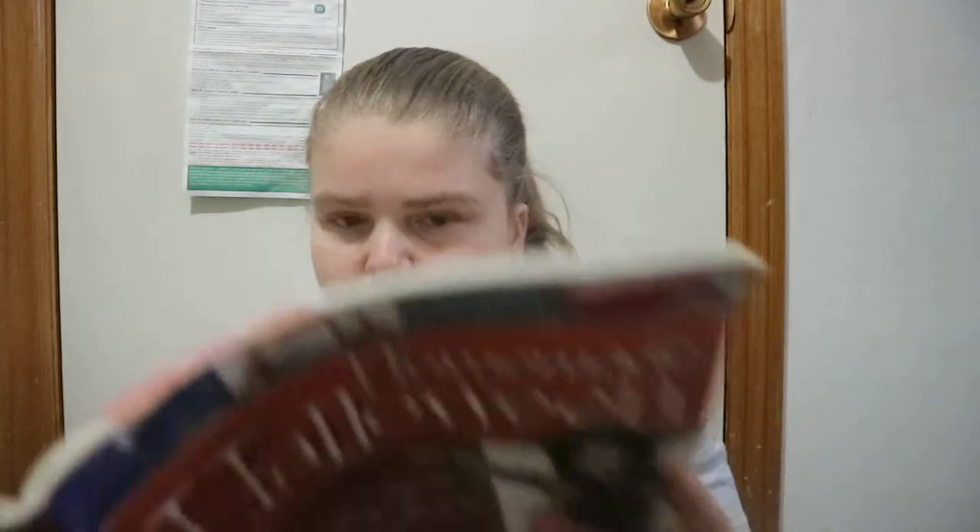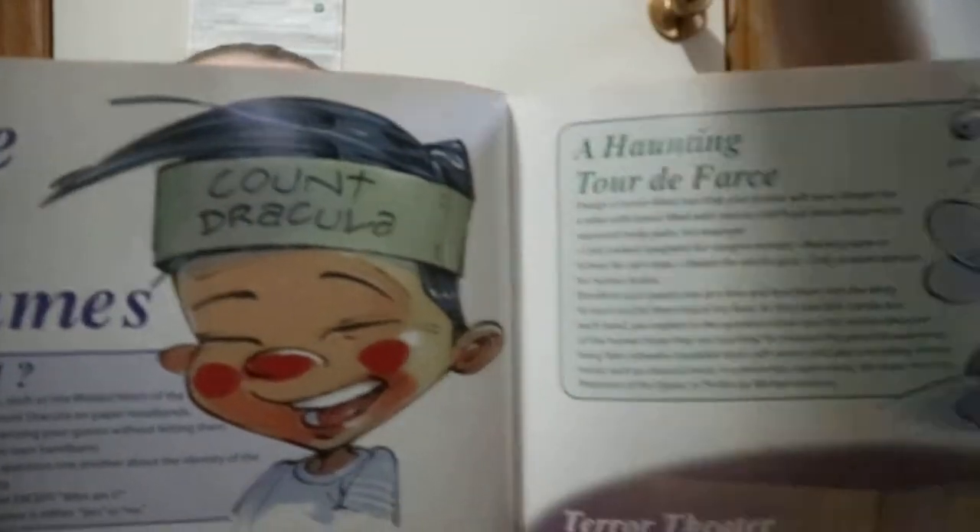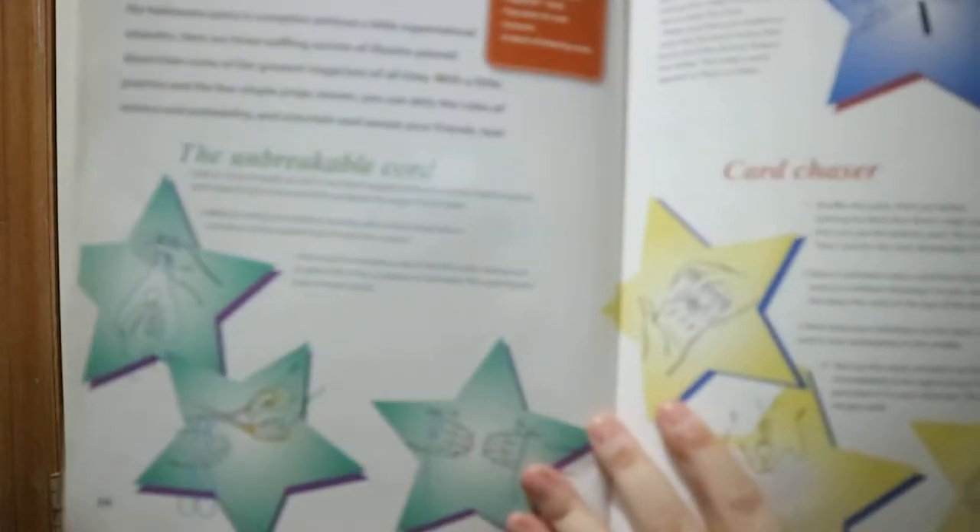And then you get fun and games type of things. This one's like a piñata. You get bobbing for apples, the 'who am I' — a headband game where this one's like Count Dracula, or you could be Dr. Frankenstein. Different magic tricks you could do as well.